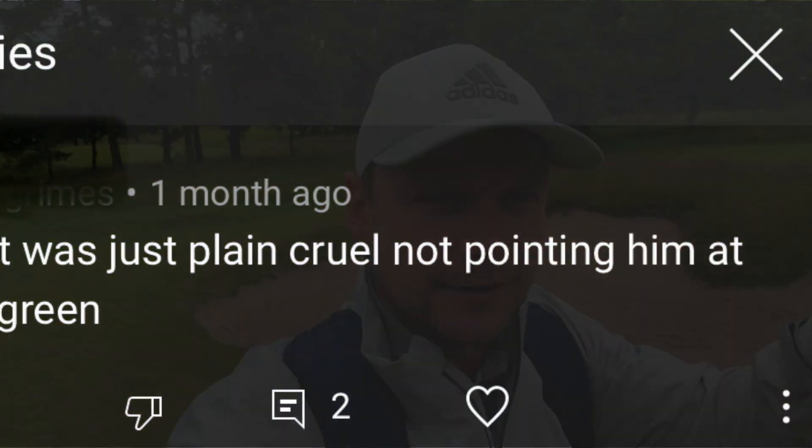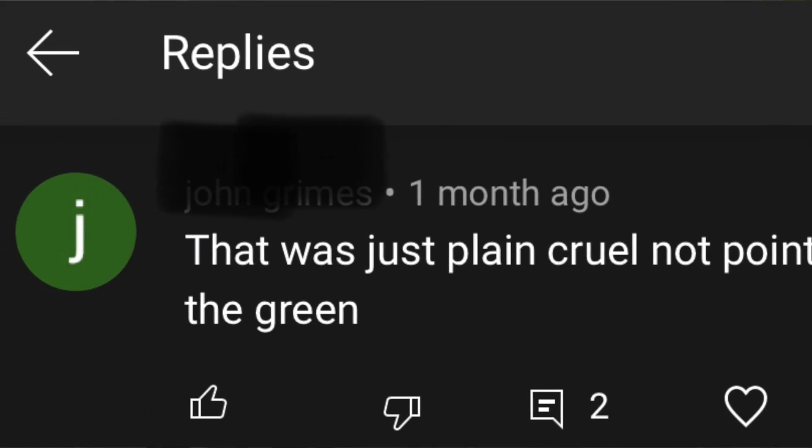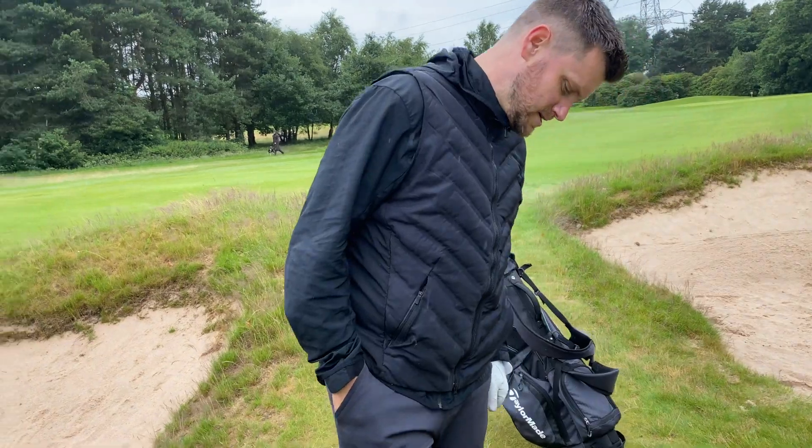It's interesting — in last week's video, me and Will played a match. He's off 26, he got two shots on the final hole, and a lot of people commented that I should have given him a bit more guidance, helped you out with your line. What do you think to that?